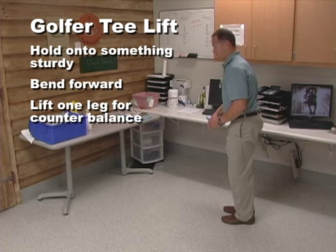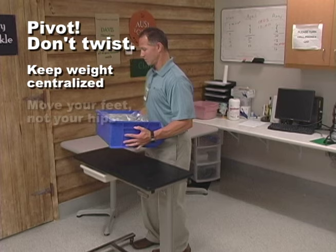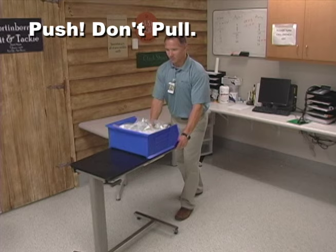It's just as important to use proper body mechanics when you are moving an object. Even if there's not much lifting involved, make sure you pivot your body by moving your feet instead of twisting at your waist. You also want to always push instead of pull whenever possible. With more control and better body positioning, pushing means less injuries.